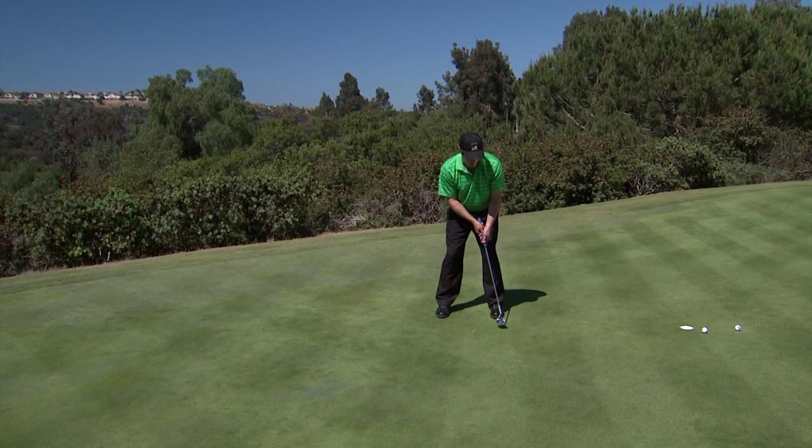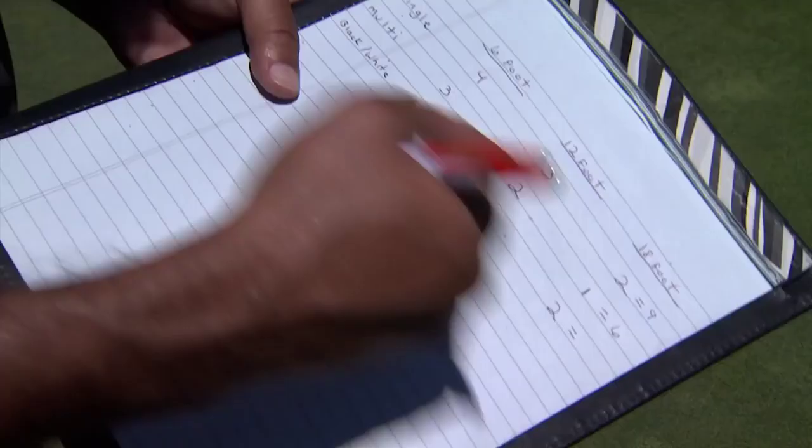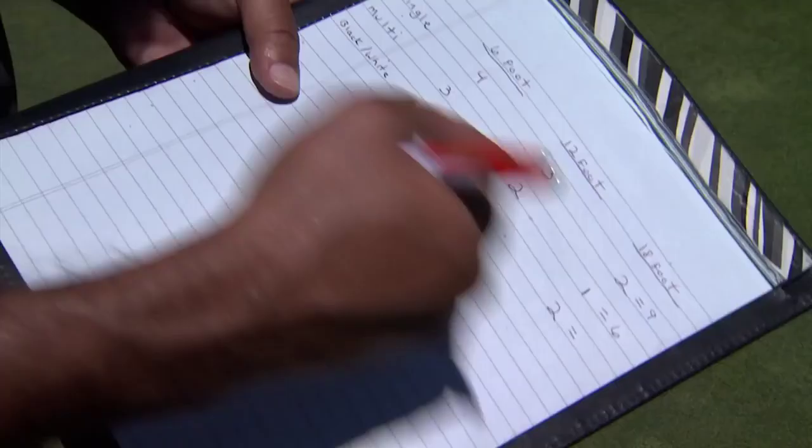Set up your putting course — your six-foot, 12-foot, and 18-foot straight putts. Take five putts from each station with each of the guides, and track how many putts you're making from each station. At the end of your test, go back and see which guide — guide number two or whatever it might be — was the one you see best. You will know what your visual preferences are.